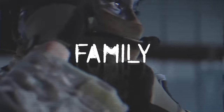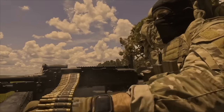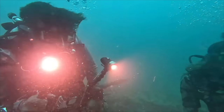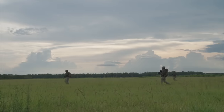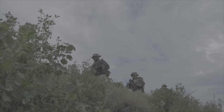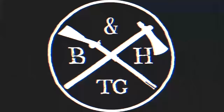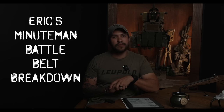My name is Eric, and we're going to be talking about my Battle Belt Breakdown. Hey everyone, thanks for checking out another HatchetCast episode, and today we're going to be talking about my Battle Belt Breakdown that I'm utilizing today.